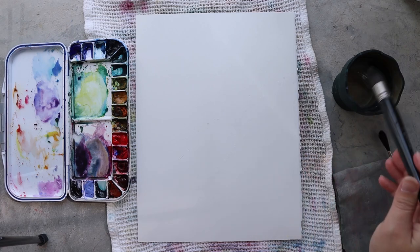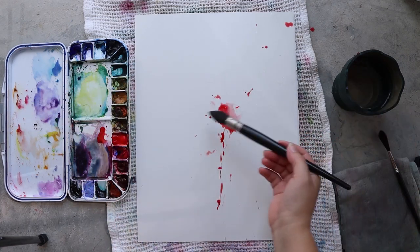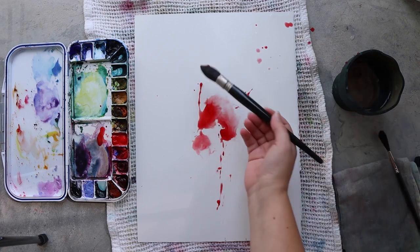Hello everyone and welcome on the Papiers de Rêve channel. I'm Ursula and today I will be painting with you some red currants.